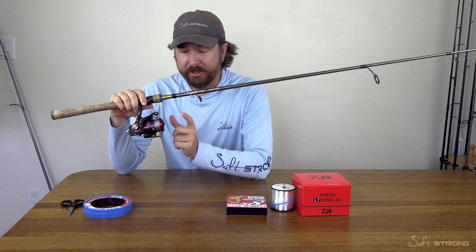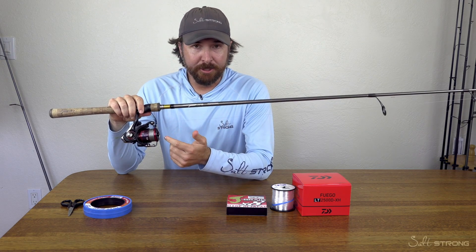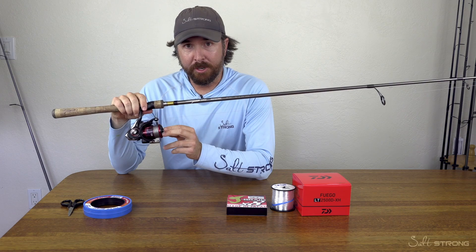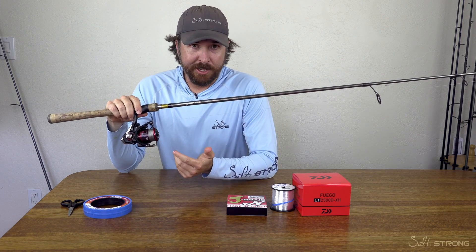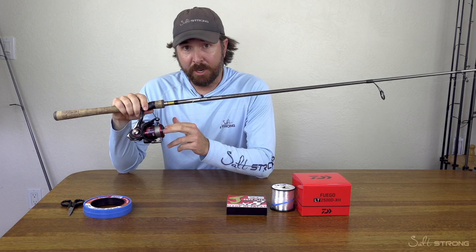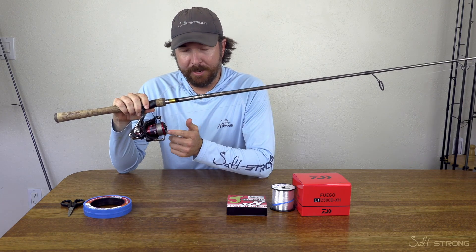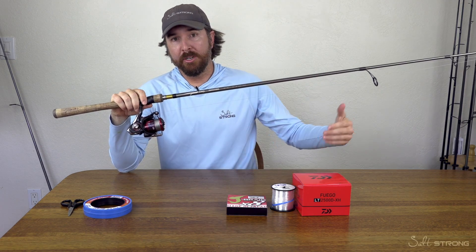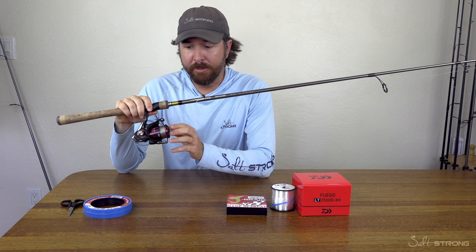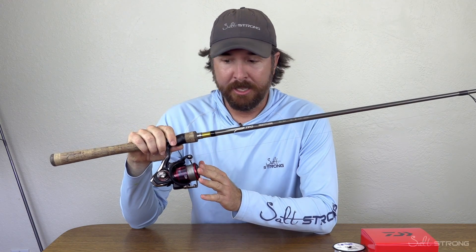As far as the reel, this is the Daiwa Fuego. I absolutely love this reel. It's $99 MSRP — this is awesome. It has their mag seal, so it is saltwater capable. I won't say it's saltwater-proof because nothing is, but it can handle exposure to salt surprisingly well for this price point, which is why I absolutely love it. Plus it's super light — the same weight as a lot of the $200-plus reels. As far as overall feel and performance, this is an incredibly valuable reel, which is again why we included it in this combo.